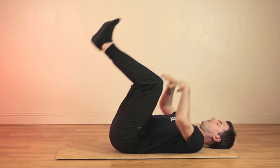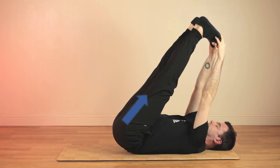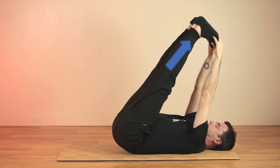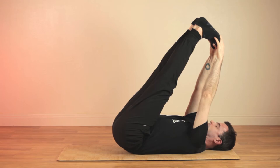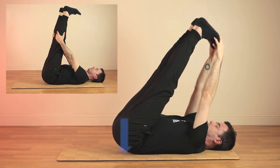Now let's do posture three. Extend the back of the legs and reach towards your toes. If you can, pull your toes towards you and stretch your hamstrings. This will activate and open the bladder and kidney meridians. If you can't reach your toes, just hold the back of the legs while you straighten your knees. Breathe comfortably and pull your sacrum, tailbone, towards the floor.